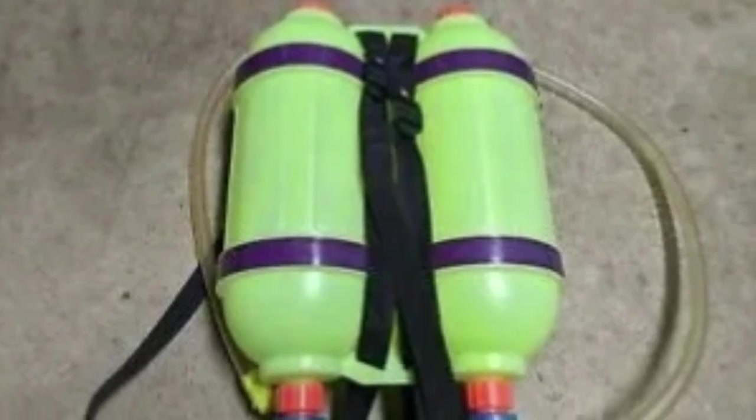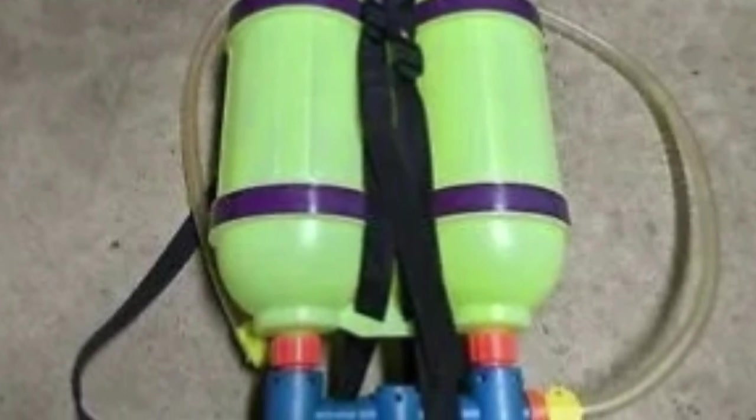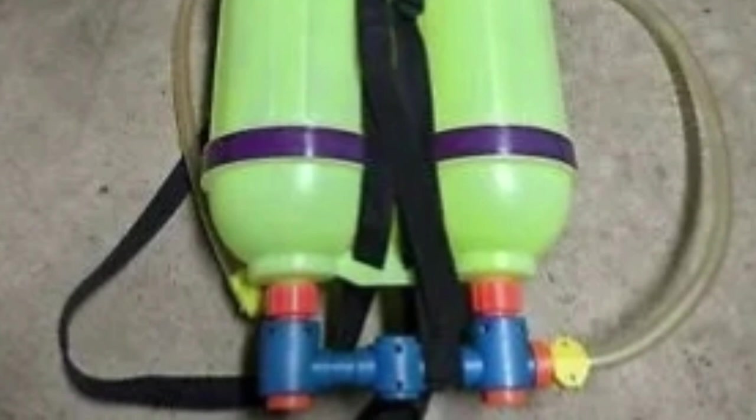Liquid pain can also be used. Other than its usual effects, the squirt gun and its tank will not corrode when filled with it, even after prolonged periods of time.